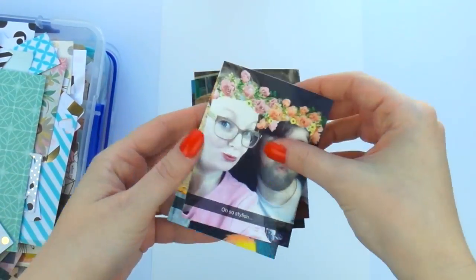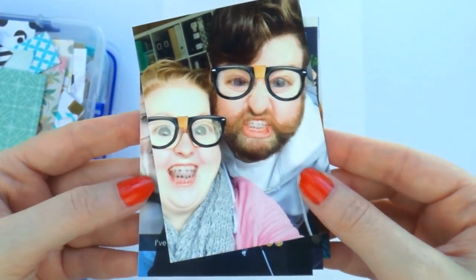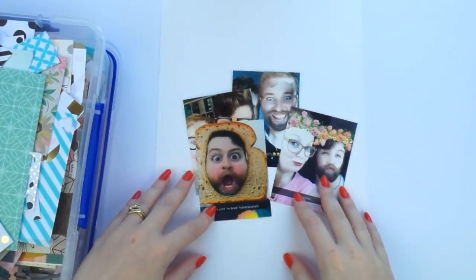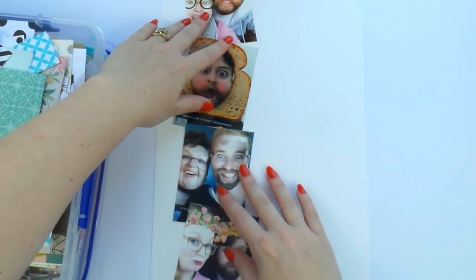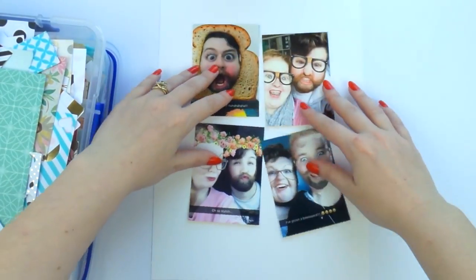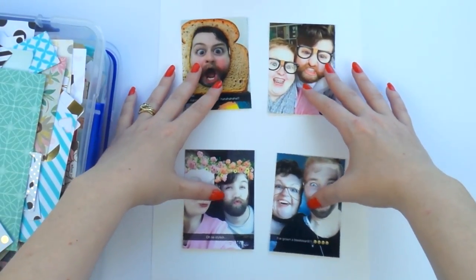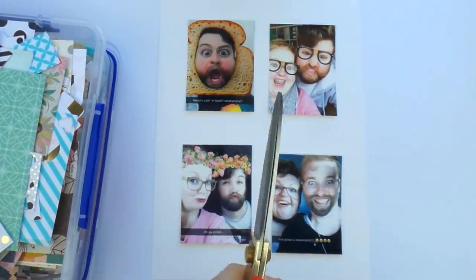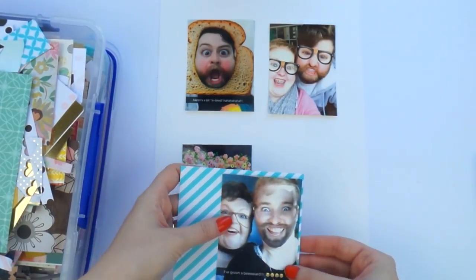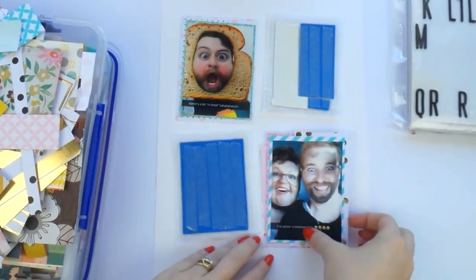What's up scrappy peeps, it's Del from Inky Quill and I'm here with a bit of a funny layout. This is a Scrap Stash Saturday video where I am using my scrap box, which you can see on the left there, to try and make a layout and make a dent on my stash, because we all have these piles of pretty paper scraps — some of them ridiculously tiny. So pull out your scrap box and see what you can come up with.